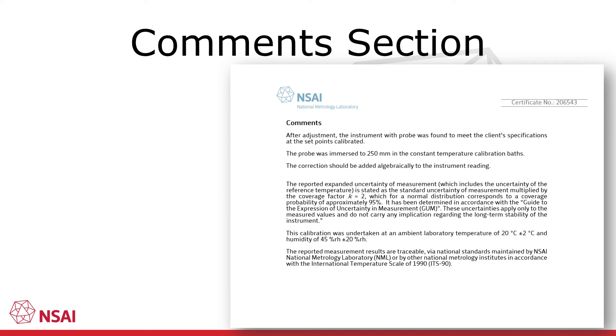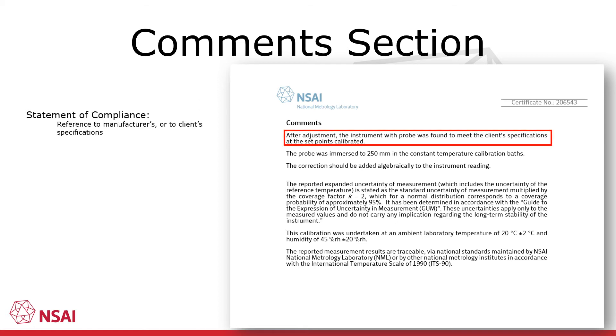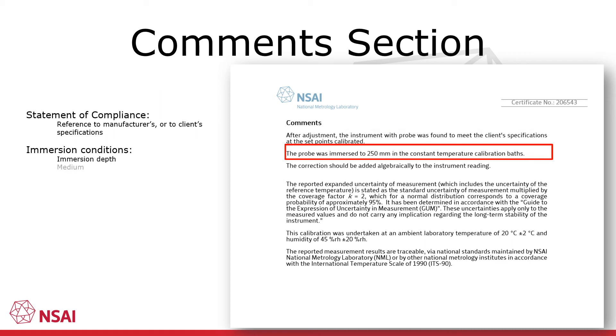The last page of the calibration certificate contains any additional comments relating to the calibration. Where compliance with a specification has been determined, a statement of compliance such as the one highlighted will appear here. This section will also provide additional information about the calibration conditions. In this case the immersion depth and type of temperature medium — a calibration bath in this case — are mentioned.